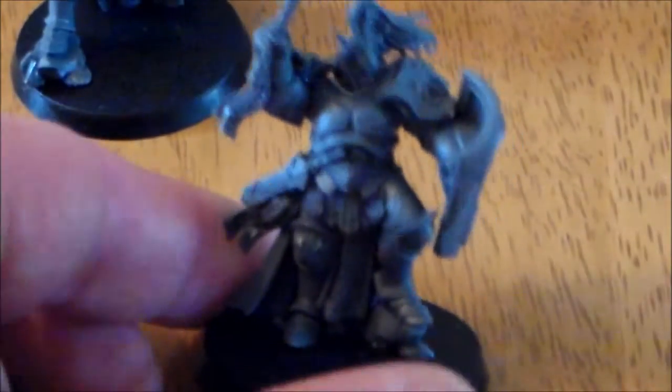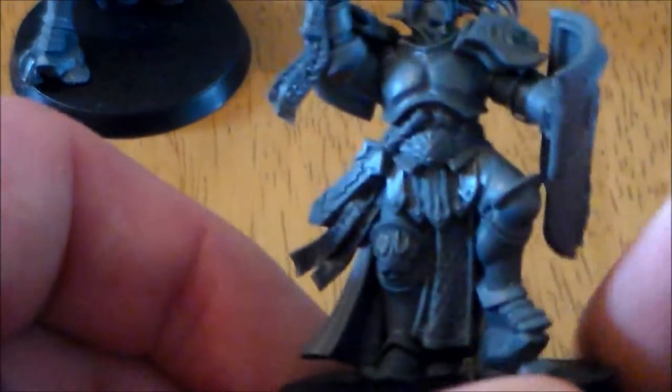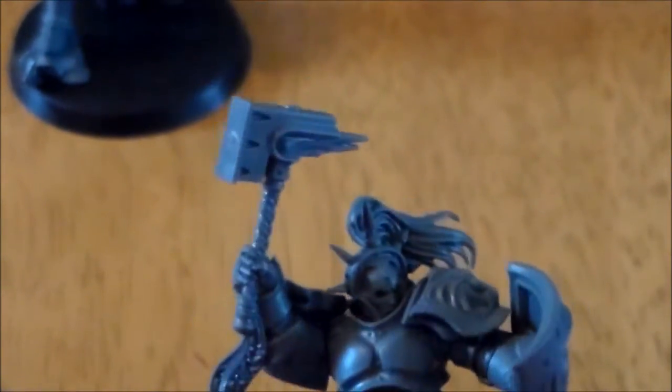I'll zoom in and have a look at the first leader. There is a bit more detail on these guys — for example the shield has a bit more to it, it has the little sigma right in there. It has a robe on the back, and he's standing on a rock. You've got a couple of little prayer scroll things hanging off, and he's holding the hammer in a different way. He also has the ponytail coming out.